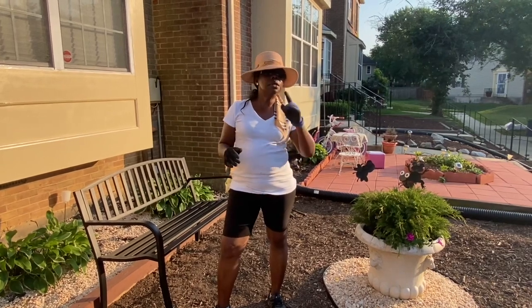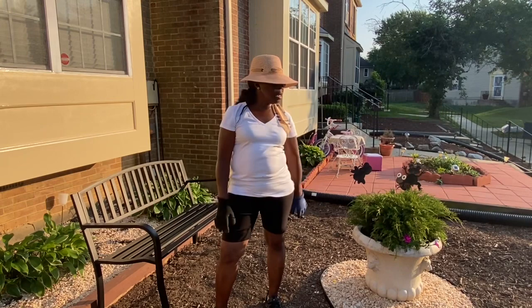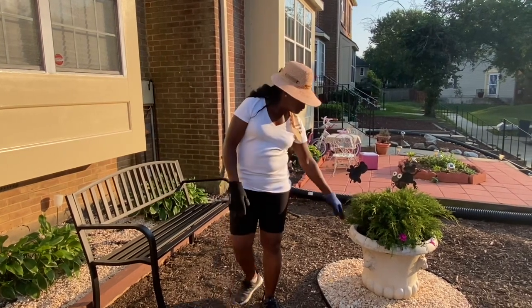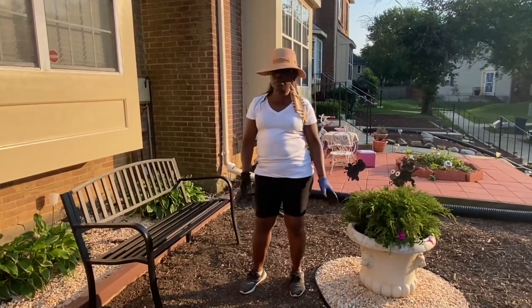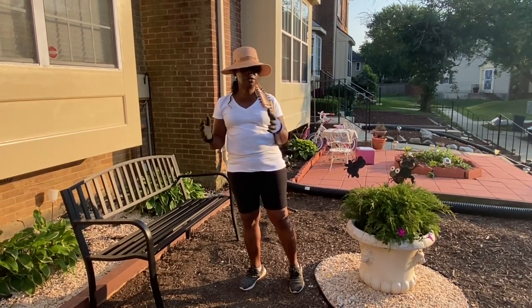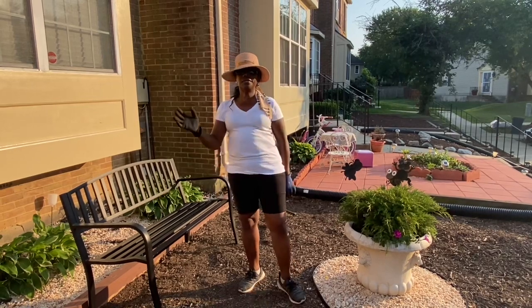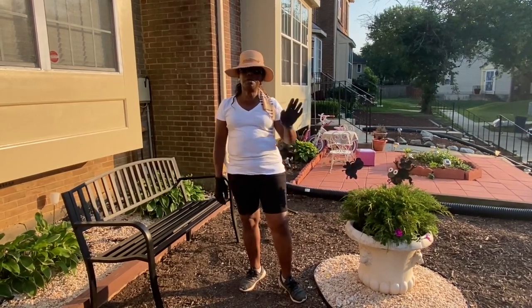We are done for today. Tomorrow I'll be back to do more work. Again, I'm happy to be here and I can't wait to put a smile on her face again — the family's face. Thank you guys. See you in the next video. Bye guys, bye bye.